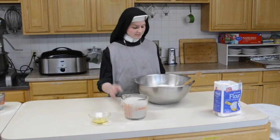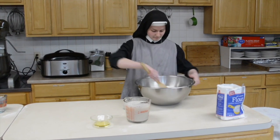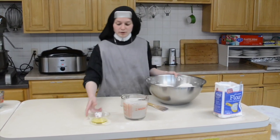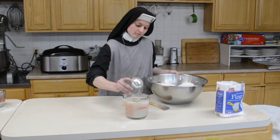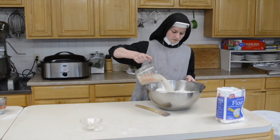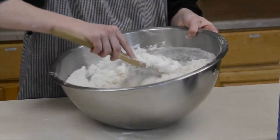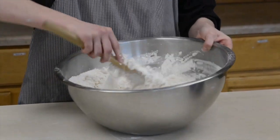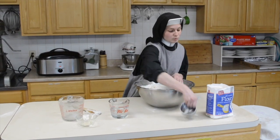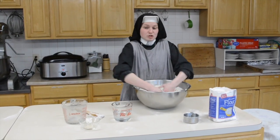Now that our yeast is ready, we're going to take our dry ingredients and make a well in the center. Then we're going to add our oil to the yeast and add this to our dry ingredients. A lot of times it might end up being a little crumbly and you'll have to add extra water, but adding too much water can be dangerous. You just want it so that it is a soft dough but not too moist.